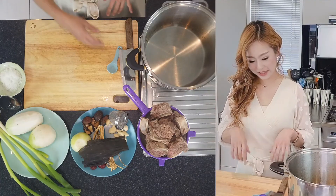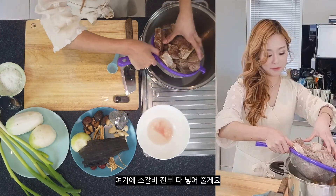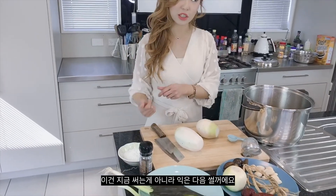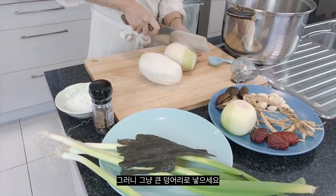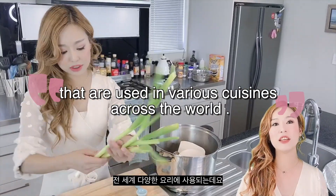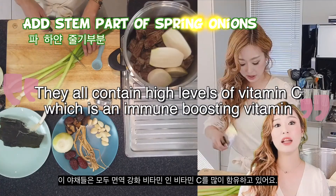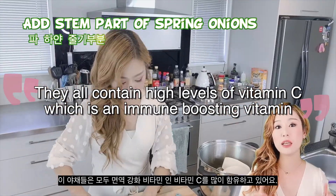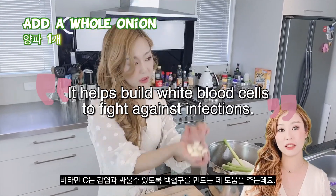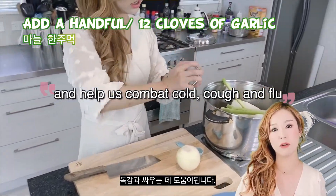I'll wash this beef really well. I've got a bigger pot and I'm going to add all this beef in big chunks — we don't slice it now, we slice it once it's cooked. Spring onions, garlic, and onions are closely related families used in various cuisines across the world. They all contain high levels of vitamin C, which is an immune-boosting vitamin. It helps build white blood cells to fight against infections, giving antibacterial properties that help us combat cold, cough, and flu.